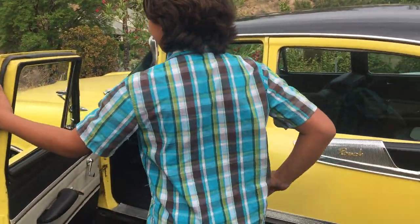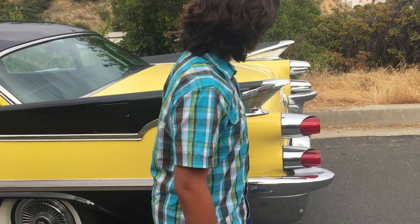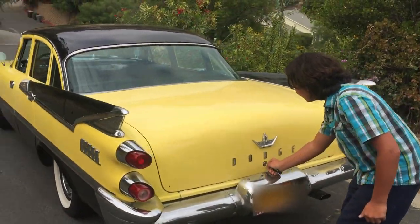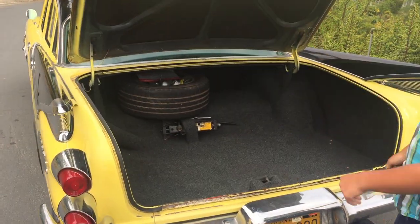Let me show you the trunk. It has a massive 1950s tail fin, and a massive trunk to go with that.